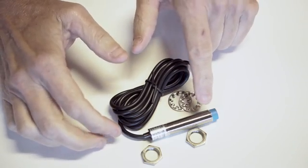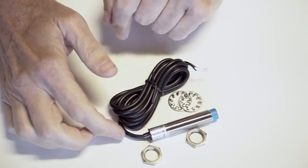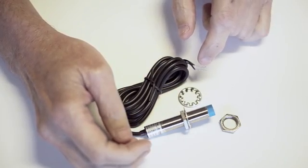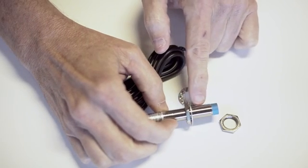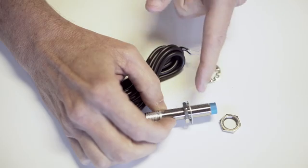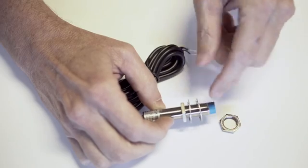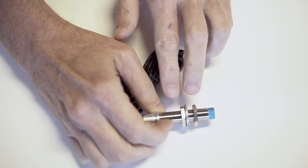The proximity switch has a threaded feature along the cylindrical portion of the switch. Used with the nuts that come with the proximity switch, it allows you to position this switch axially in the hole that is drilled for it on the part that mounts this switch. So this would be positioned on the part of machinery and can be adjusted with these nuts. The part of the machinery would be in the middle of these two washers and then tightened with these two nuts.